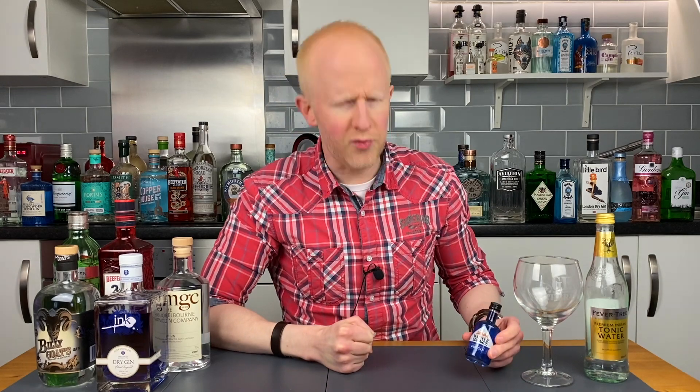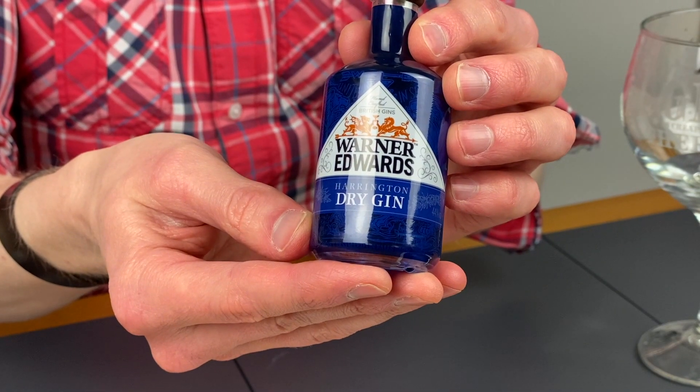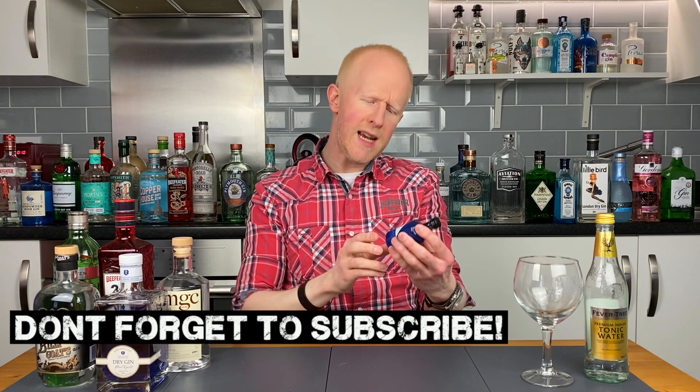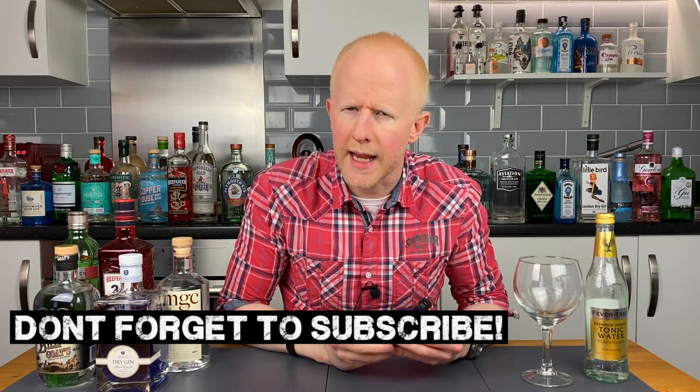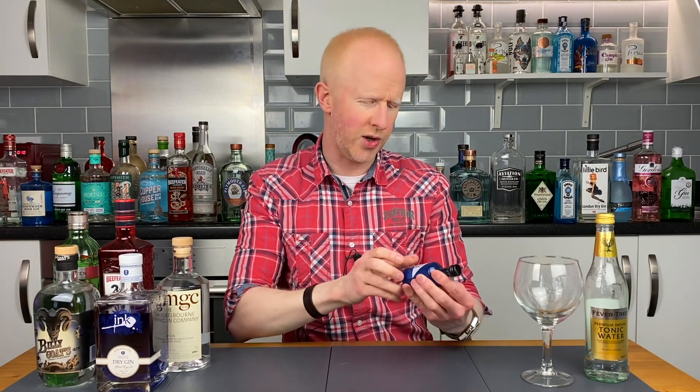Hello gin lovers and welcome back to No Nonsense Gin Reviews with me Bobby Freeman. Today we have a very small but rather beautiful looking blue bottle — Warner Edwards Harrington Dry Gin. I believe I have a slightly older bottle, because they are now known solely as Warners, not Warner Edwards. I don't know what happened to Edwards, but I believe it is the same original gin they created together.